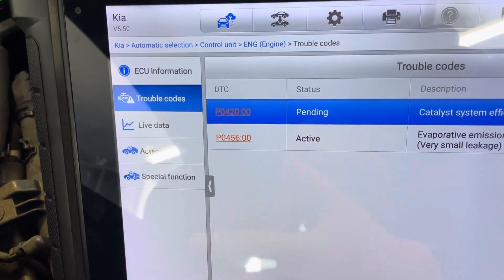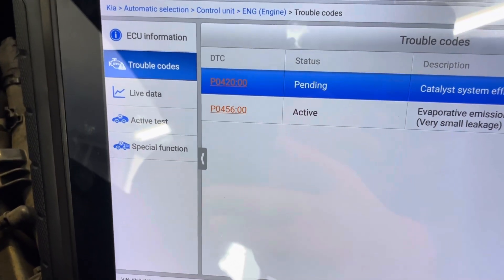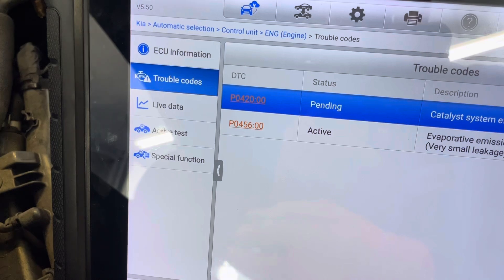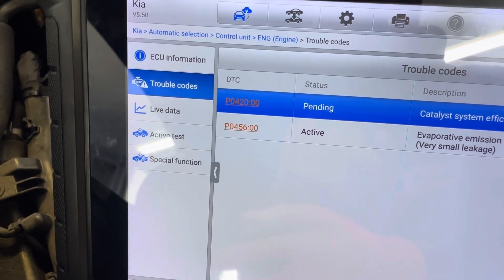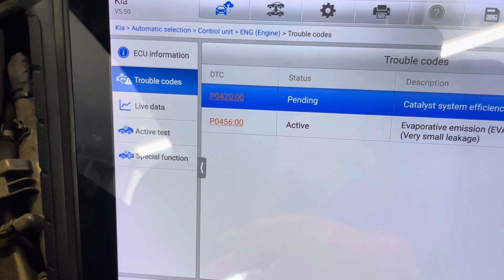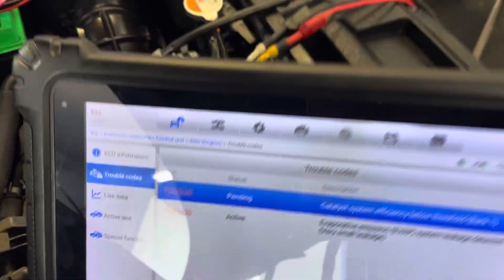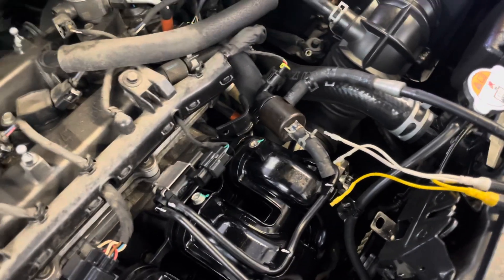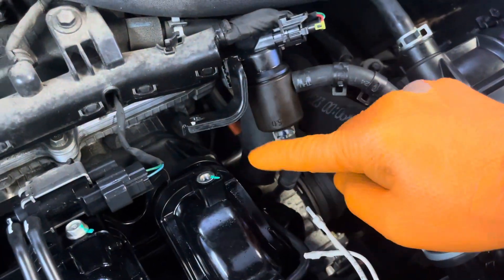Let me show you how to run a few tests to check if the entire EVAP system is working properly or not. If you check everything and you don't find any leaks, and the purge valve is opening and closing and the canister valve is good — let me show you how to check. This is your vehicle right here.